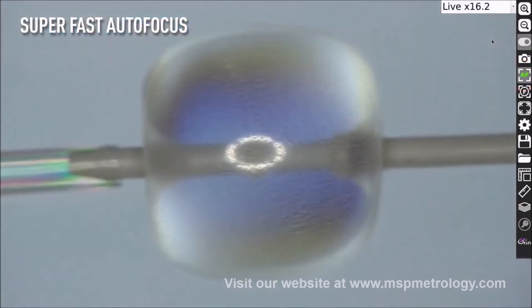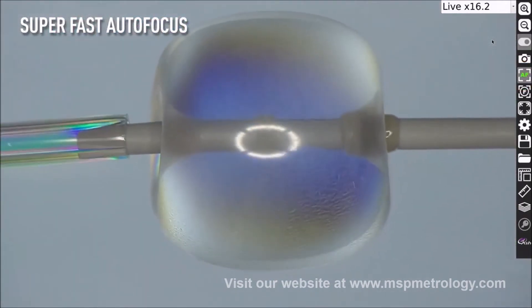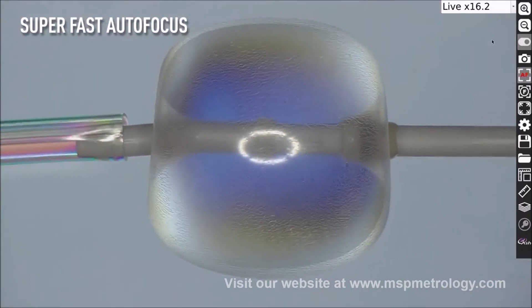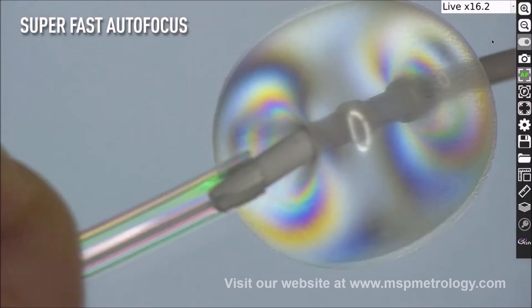The ASHCAM focus time is super fast. Place any part under the camera and it will immediately adjust the focus, allowing you to seamlessly inspect your part, without having to adjust manual focus or change the height of the part.